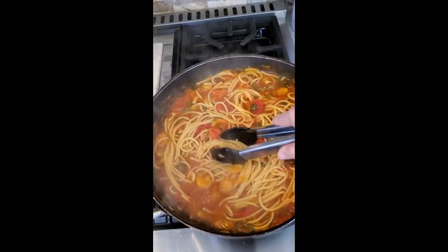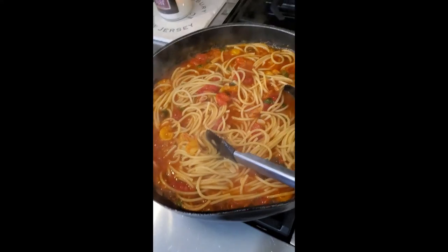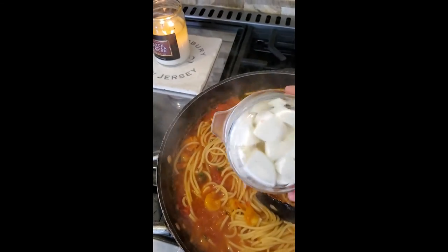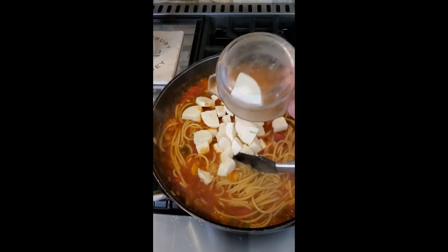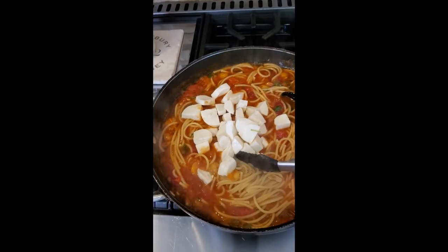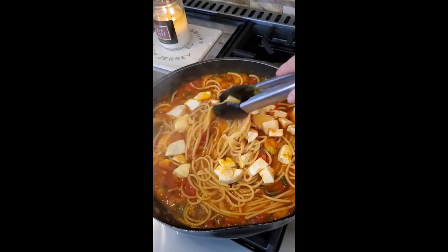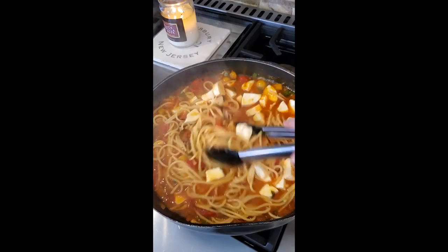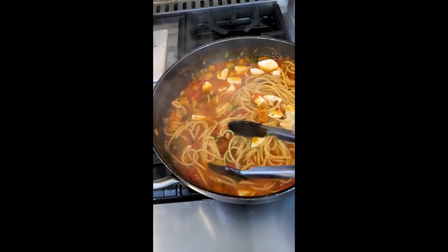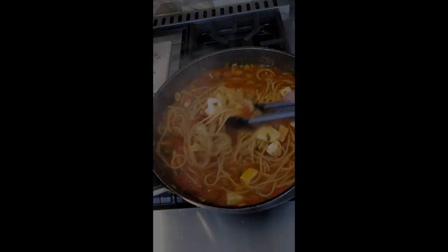You can do fresh ricotta, but we're going to do fresh mozzarella. This is almost a dish in itself, let alone a side dish. Now I'm going to shut the heat off, toss it, and let it sit. A little Parmesan on top. Let's serve this up with our chicken — actually, I think I just made an extra dinner for the week. I think it's its own meal.